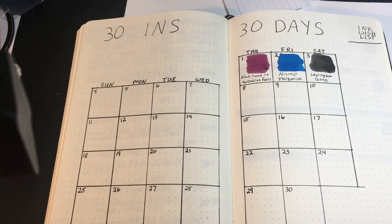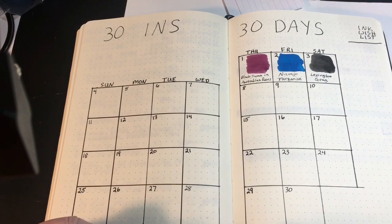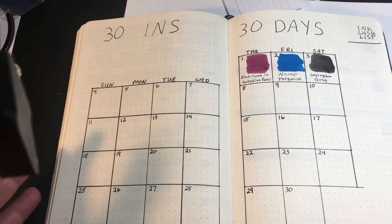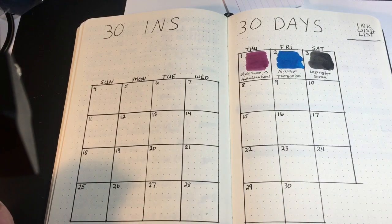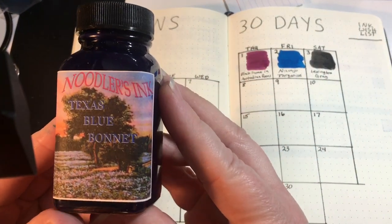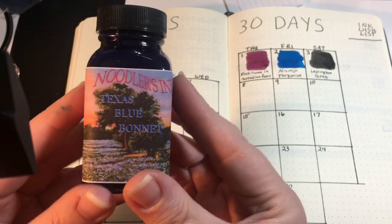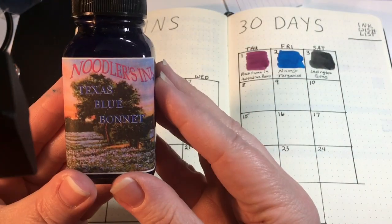Hey folks, this is Mary, welcome back to my channel. We are up to day four of 30 inks 30 days, and the ink I have chosen for today is Texas Bluebonnet. This is a new ink — well, new to me — I just got it from Drum Ghouls in Houston, Texas.